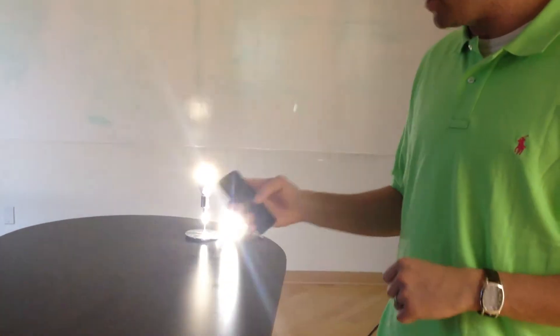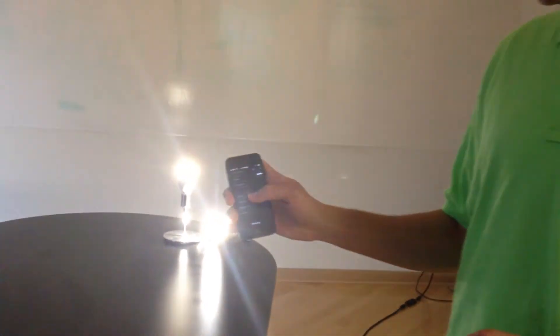Hey iLumi Nation! Just want to give you a quick update on what we've been up to here at iLumi Headquarters. We've got some iLumi prototypes and our new application, and we just want to give you a demonstration.